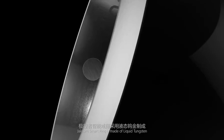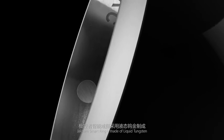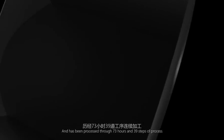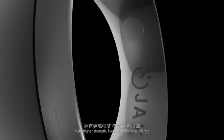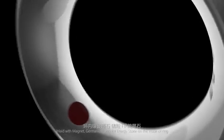Jackim Smart Ring is made of liquid tungsten and has been processed through 73 hours and 39 steps of processing, with higher strength, fixed color, and a non-allergic inlaid with magnet and germanium.